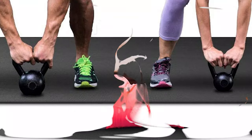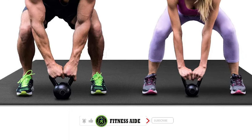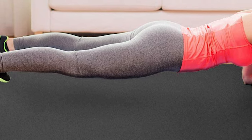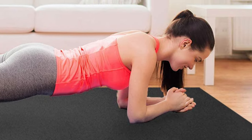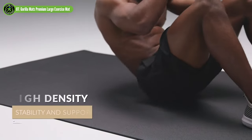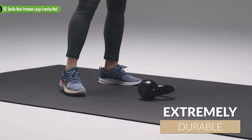Gorilla Mats work great on any flat surface — carpet, hardwood floors, tile, concrete. If there's anything worse than sore joints after a high-intensity workout, it's finding out your carpet or hardwood flooring has been destroyed too. Our extra-thick and ultra-high-density mats work great on all floors including carpet, tile or wood floors in your living or extra bedroom, as well as on concrete in your garage, patio or basement. Gorilla mats are tougher than your toughest workouts. Upgrade your home workouts today.